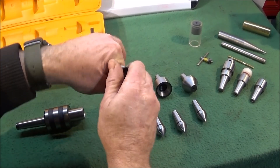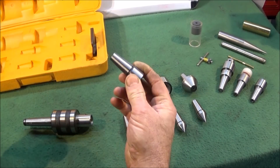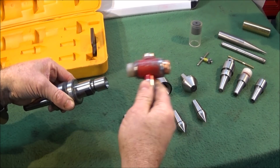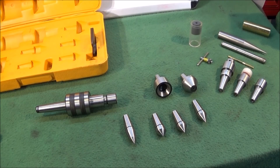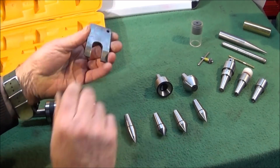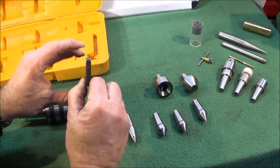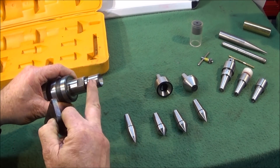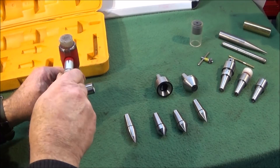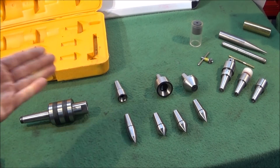To load a centrepiece, make sure the taper on both the internal and the actual centrepiece is clean. Just slide it in and you can give it a tap with a soft mallet to locate it — this is obviously done quickly on the machine. The kit comes with a forked tapered drift; they call it a wrench but it's a drift. It goes in between the end of the live centre and the centrepiece, and a light tap with a copper mallet releases the centre tip, making it quick and easy to change.